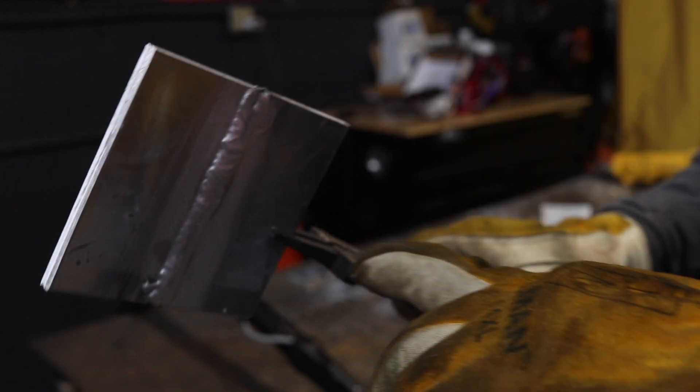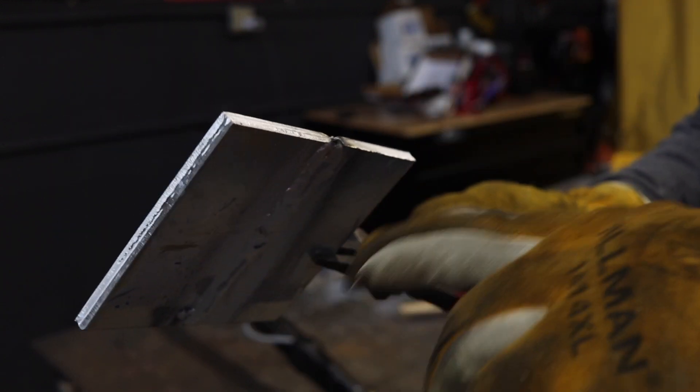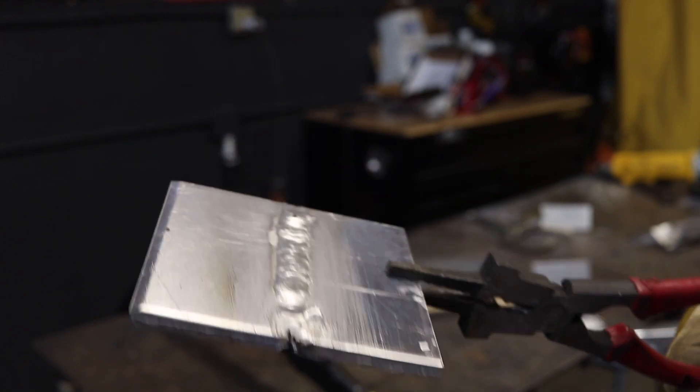Now if you were going to cut this open, polish it, etch it, and look at the nuggets, you would see a full hundred percent penetration weld. This is something you would want on your boat.